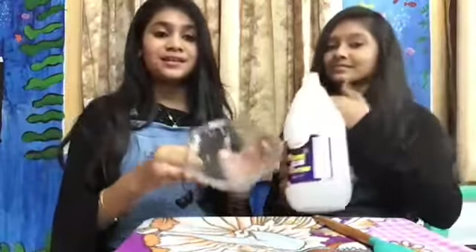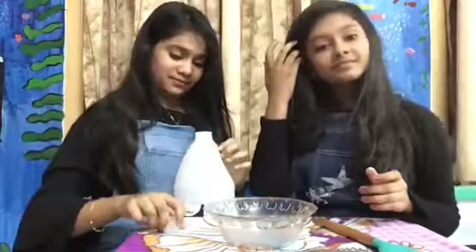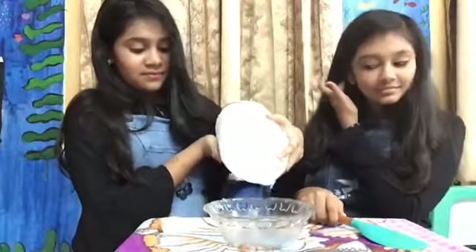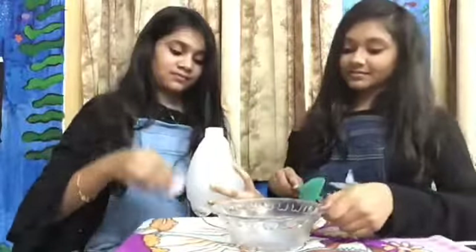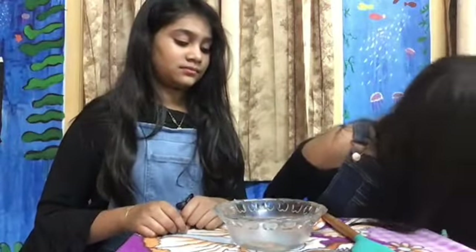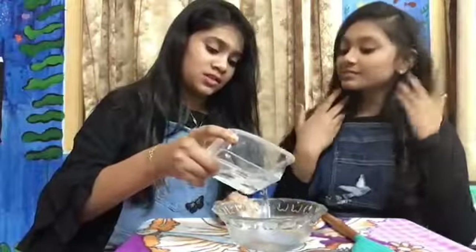So let's put it all together. The first thing we are going to do is pour our Yucky Science glue into this bowl. We are using clear glue. After we have added this, we are going to be adding our water — just a little bit to dilute the glue.